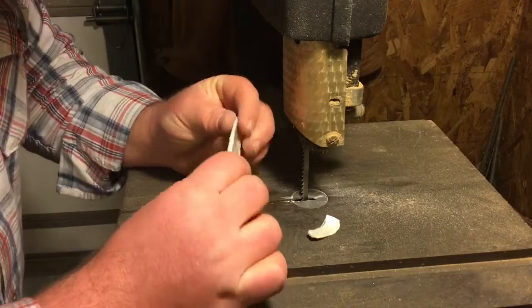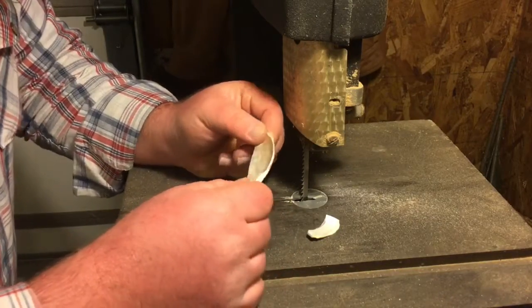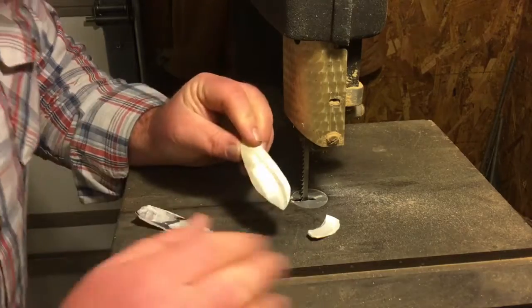It looks pretty good. You can see how it's really thick right here, there's a couple thin spots — not a big deal. Pretty stout. I'm going to reinforce it with a wire, so grind it down and get drilling.